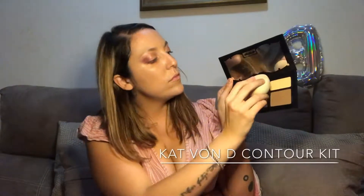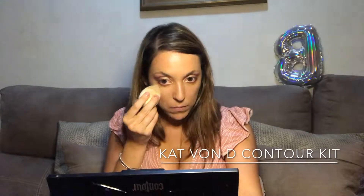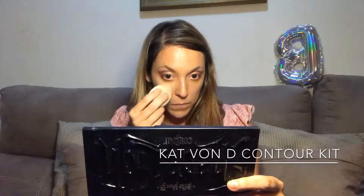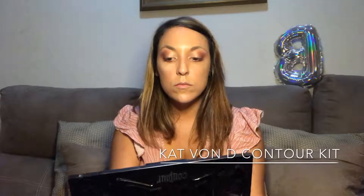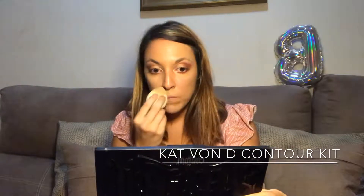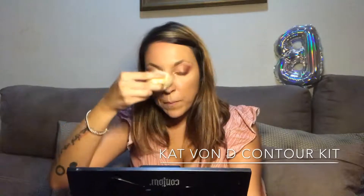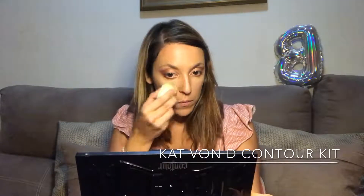Now it's time to contour! I've got the contouring kit — it's a powder, so I'm using it to set my foundation as well. I didn't use concealer because it would have been too bright for the foundation I'm using. I'm using a lighter color to set the bridge of my nose and my under eyes — basically any part that needs to be a little brighter. With a beauty blender I'm just dabbing all the product into my skin.